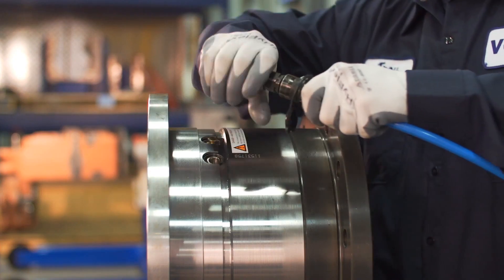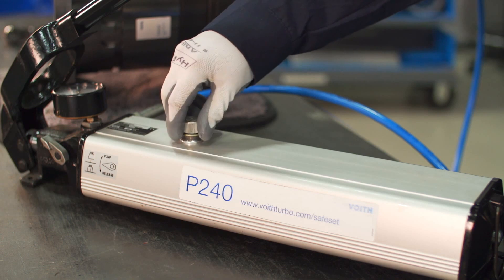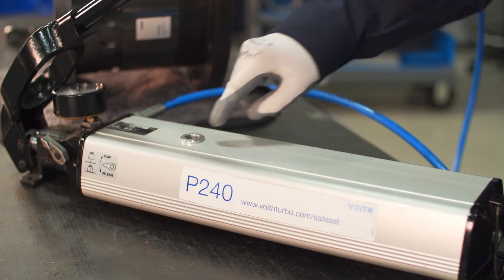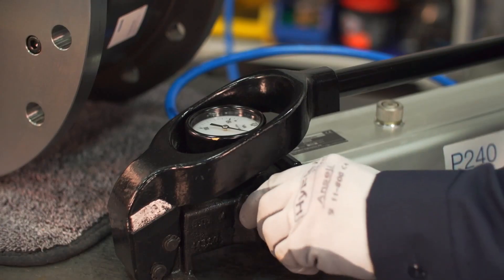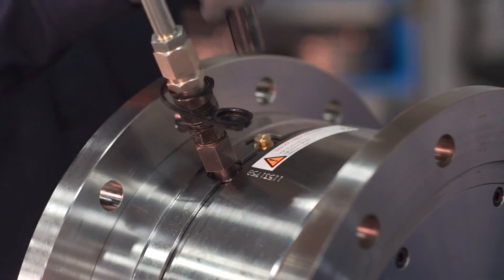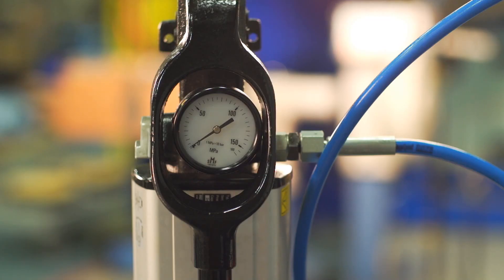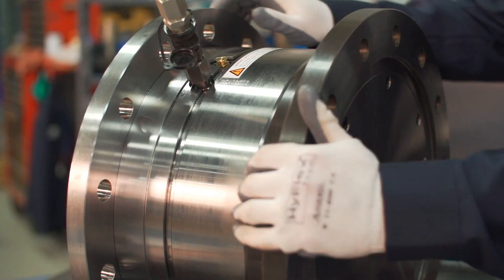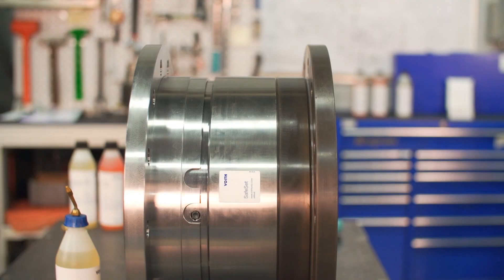Insert the male quick connect of the pump hose into the coupling's female fill port. Check that the pump has adequate space to expel the oil from the safe set coupling. Open the relief valve on the pump and loosen the shear tube adjacent to the fill port by half a turn to release the pressure from the coupling back to the pump. Once pressure on the pump gauge has dropped to zero megapascals, the safe set is now free to move.